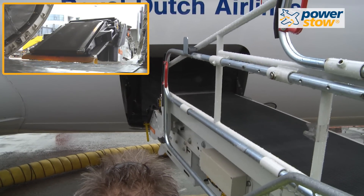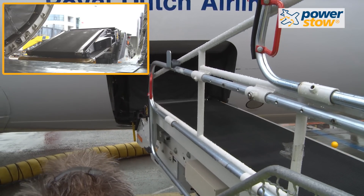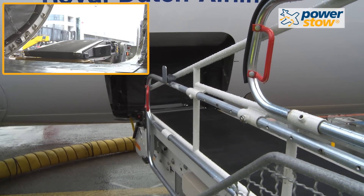The operator places the specially designed flex ramp onto the door sill of the aircraft. Once in contact with the floor of the aircraft, PowerStow's computer-controlled auto-levelling system takes over.